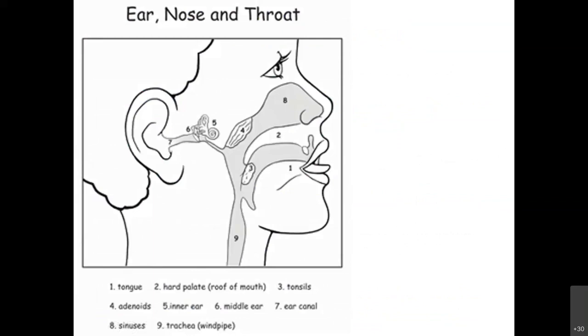Now let us start discussing ENT — ear, nose, and throat. Keep looking at this picture of the anatomy: number one is tongue, number two is hard palate, number three is tonsils, number four is adenoids, number five is inner ear, number six is middle ear, number seven is ear canal, number eight is sinuses, and number nine is trachea or windpipe.